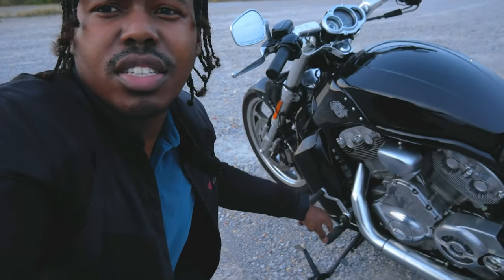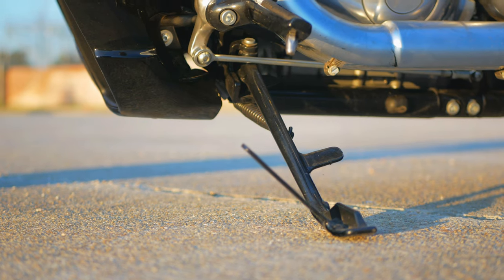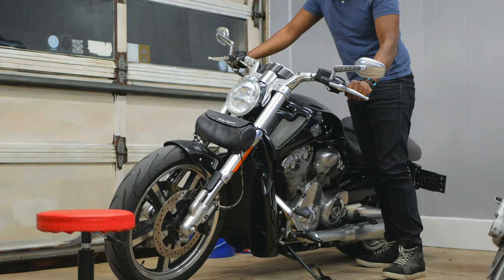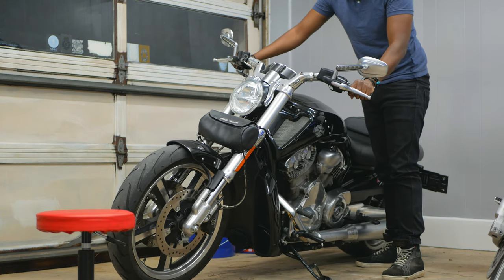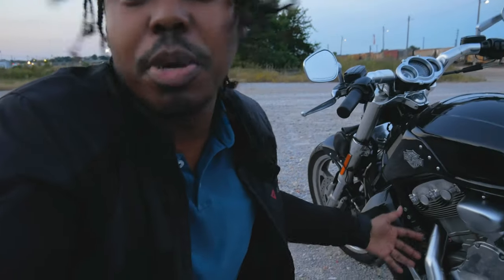Fact number six: like I said before, this is called a Jiffy stand — it is not a kickstand. The only Jiffy I know is cornbread. Harley-Davidson patented the Jiffy stand years ago, and this is their way of making sure the motorcycle doesn't fall over. I don't like it because it allows the kickstand to have play going forward and backwards, which freaks me out. But there are people that swear by it, and Harley-Davidson is still using it, so obviously Jiffy works.